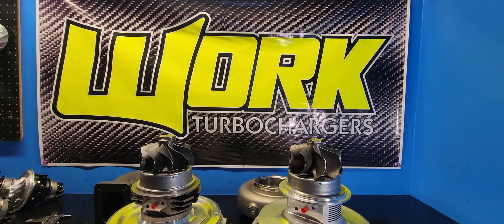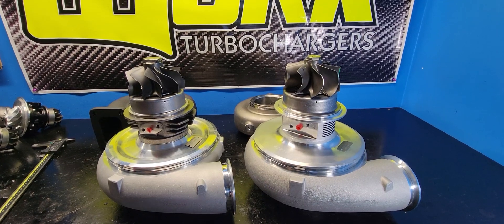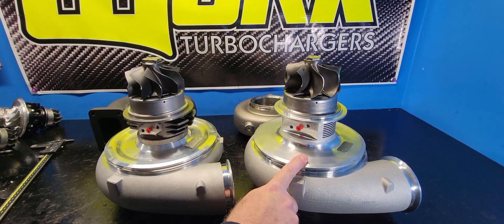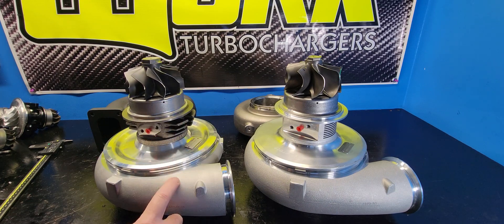Hey guys, Reid from Work Turbo. Welcome back to my channel and another installment of 5-Minute Turbo Tech Tips. Well, this one's not going to be a Turbo Tech tip — it's going to be more of an FAQ between two turbos. We have them here on the bench: two heavy hitters. We've got the G55-106 on the right and the GTX-55-106 on the left.